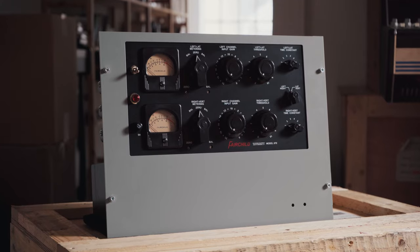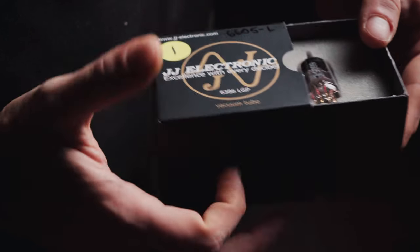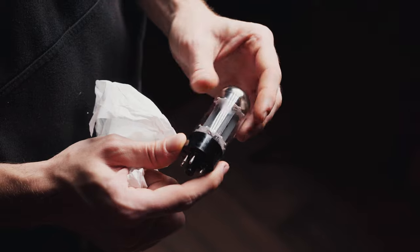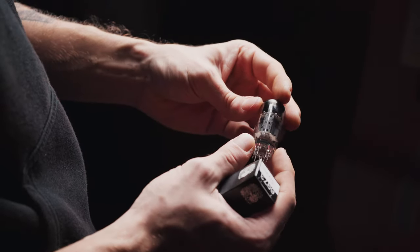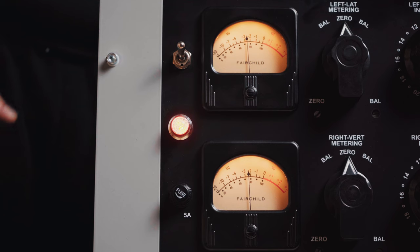The Fairchild is a variable MU compressor, which means it uses a tube as its gain reduction element, and this typically results in very smooth, very musical, and relatively transparent compression. Its sonic character can be attributed to its fast attack and slow release times, which avoid any sort of pumping or obvious compression artifacts, as well as its ability to add dimension, weight, and punch to mixes.